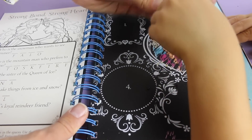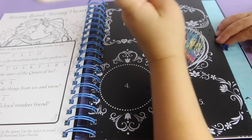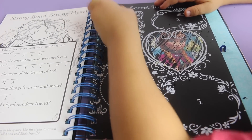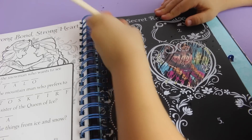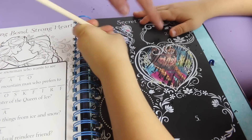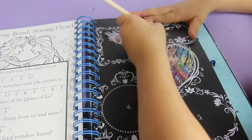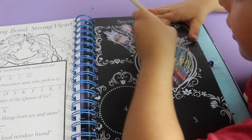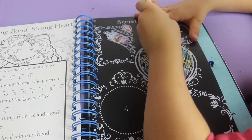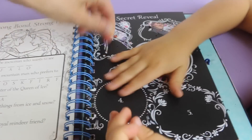Do you want to scratch one out? What do you think is going to be number one? I'm guessing Elsa. I'm guessing Sven. You're guessing Sven? Okay, let's see. Oh, we were both wrong - it's Olaf! And let's guess number two. I'm guessing Kristoff. I'm guessing Sven. Is it Kristoff? Whoa, I was right! Awesome. So let's scratch a little more.